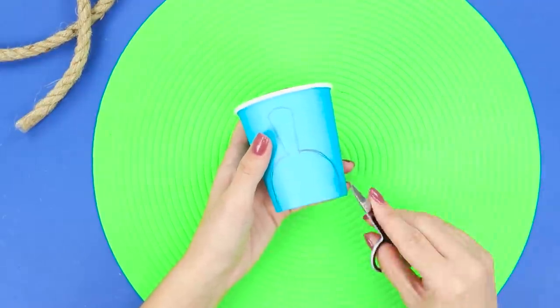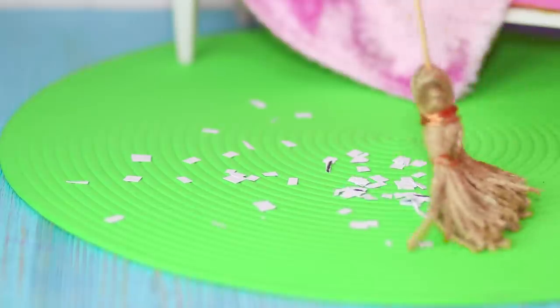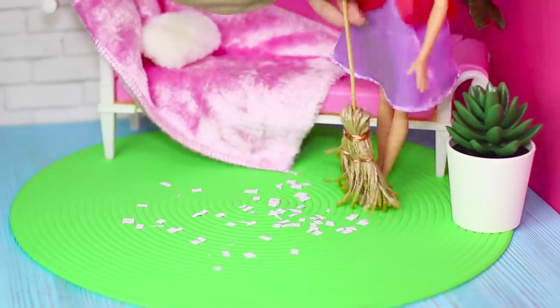Draw and cut out a dustpan on a paper cup. Now Barbie has everything she needs to keep her small house clean and comfortable.